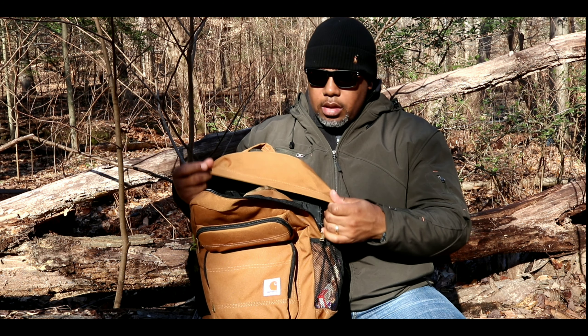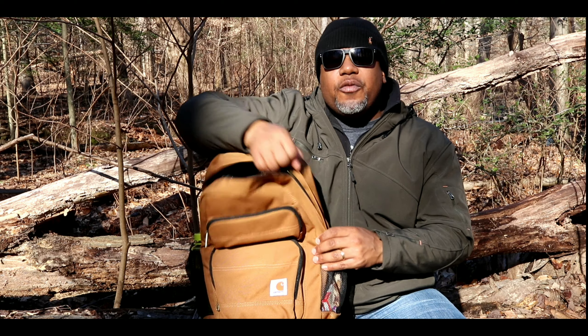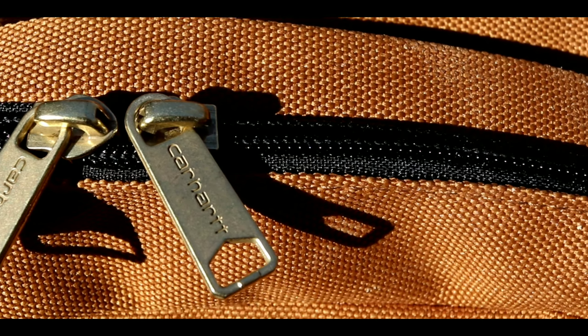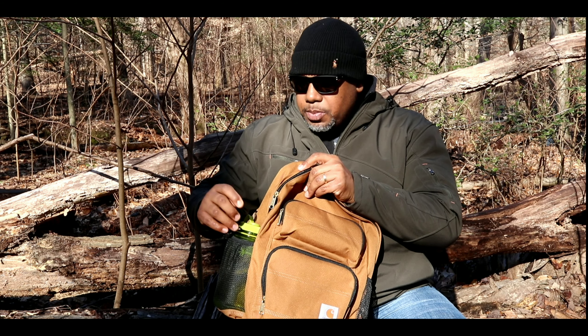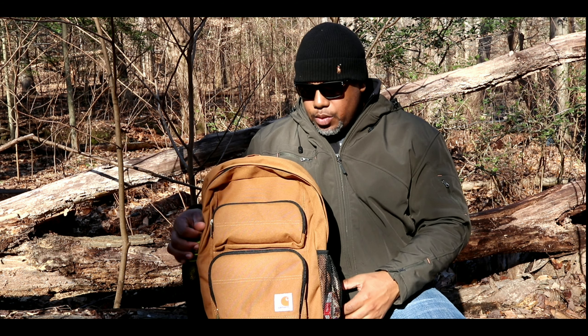YKK zips — and they're brass. It's pretty cool that they included brass YKK zippers; they're very heavy duty.